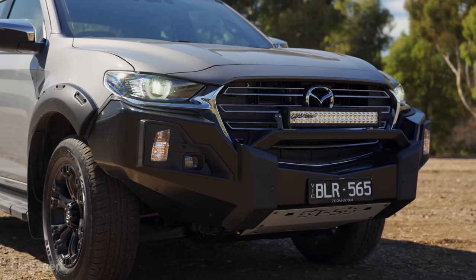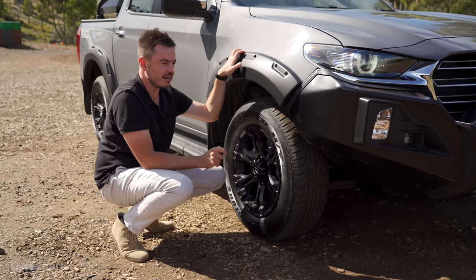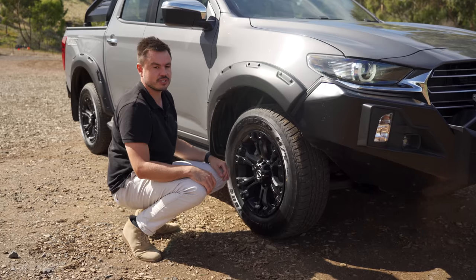All of this work was done here in Australia. This is a pre-production car, so it may not look exactly like the final car, but all the work to create it was done in Australia. There's even a chance they might sell this overseas eventually, which is pretty cool.